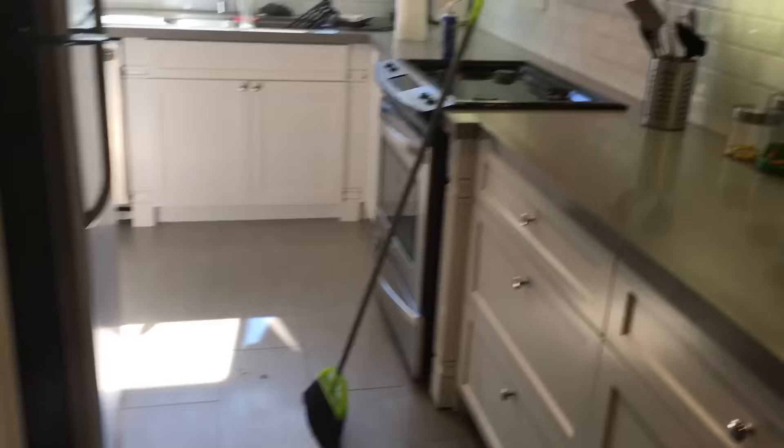After we ate, we cleaned the whole place up — it's so clean right now. I gotta shower. Alright guys, I'm putting my shoes on and now I'm going to go get a turtleneck for a video.